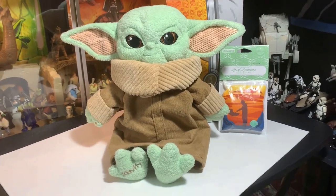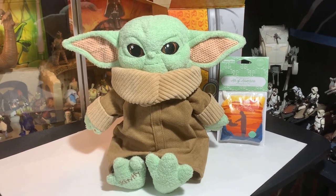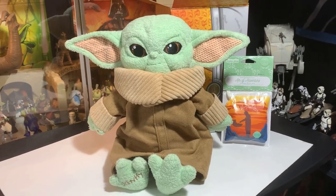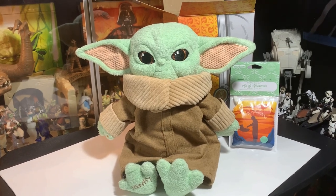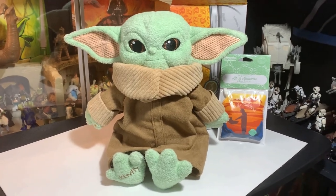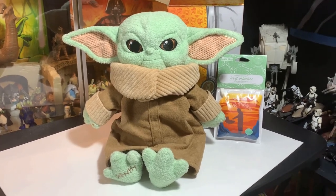I've never heard of Scentsy before — this company, the scented dolls. I've never heard of this thing. And here lo and behold they have the license to do Star Wars merchandise, so this is kind of a cool find. It's very unique, very interesting. I have no idea where my mom found this — I'm gonna have to ask her later on, like where did you get this thing? She sent it to me for Christmas and I got to open it up and wow, I was totally shocked.